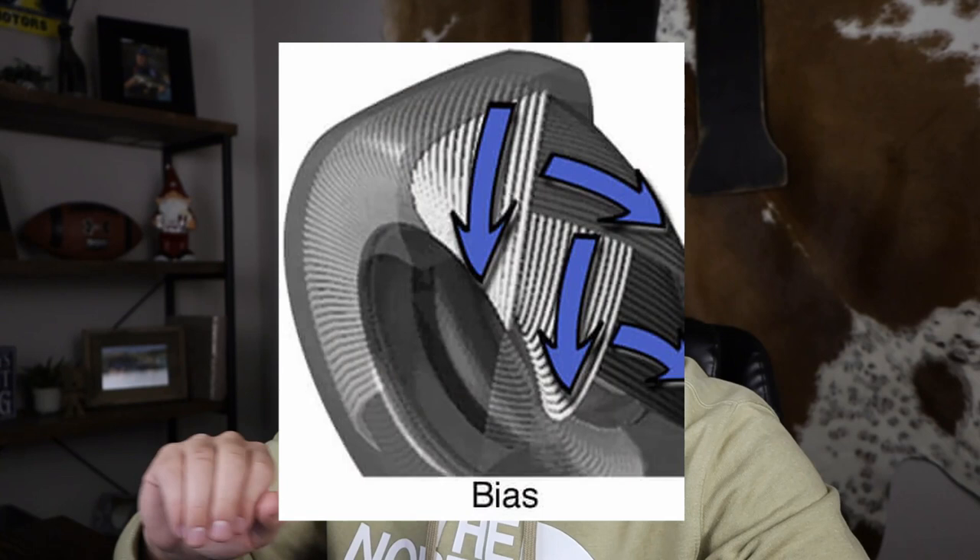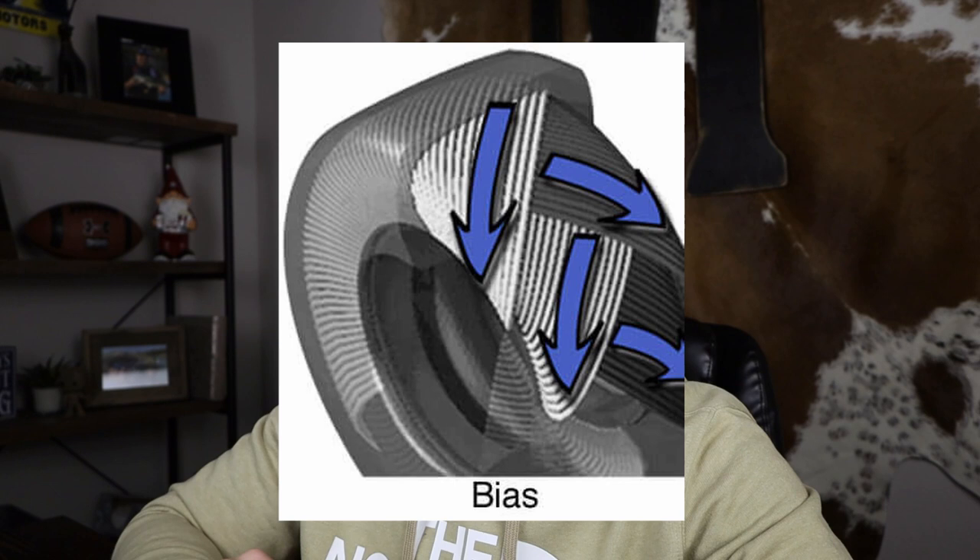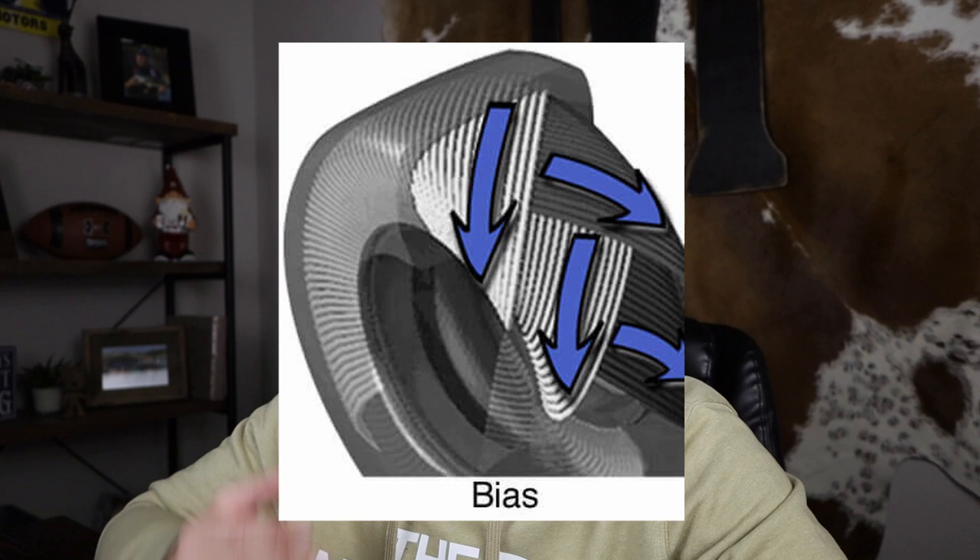Bias ply tires are an older design than radial tires, but they still have specific uses. Most people like to use them on older vehicles to get that vintage look, but we're going to look at the practical use of them. Looking at the image of bias ply tires, you can see they still have cords going across, but at specific angles and layered. This gives them specific advantages: the first is that they're more cost effective — a little less complex to build so they're typically cheaper. The next advantage is a stiffer sidewall, which gives less bounce and less sway when cornering.